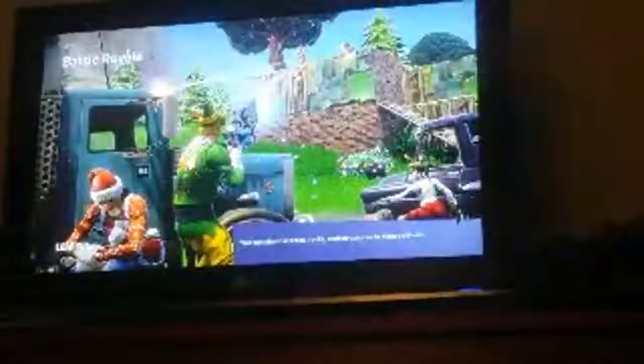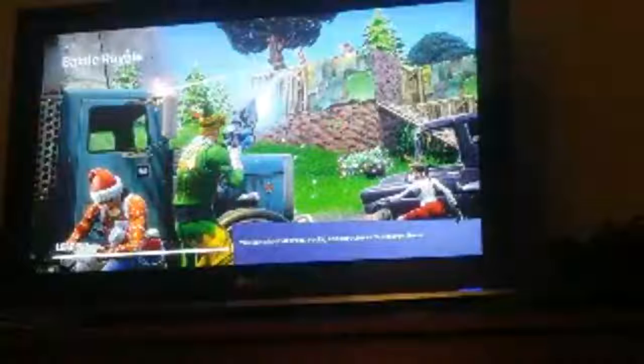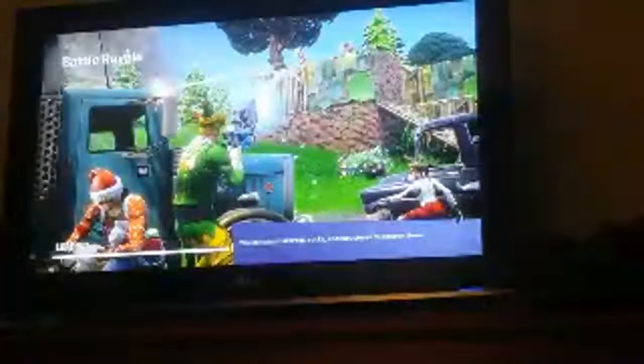We're about to play some solos. Junior, if you're watching this — I don't actually have the pro controller, I was joking. I just have the controller that comes with every Nintendo Switch. I don't really have a pro controller.